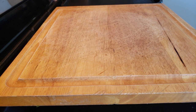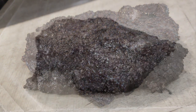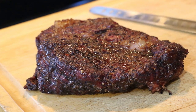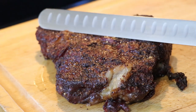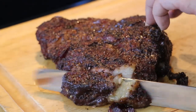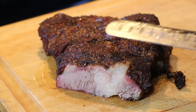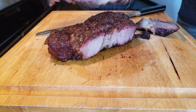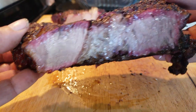We want to get this back in the house and on a board. Unlike brisket, you're not going to let it rest for an hour or two or three hours. This is a gorgeous piece of meat right there — you can see the moisture content, the smoke ring is nice. This is a home run — I can tell before I even slice it.